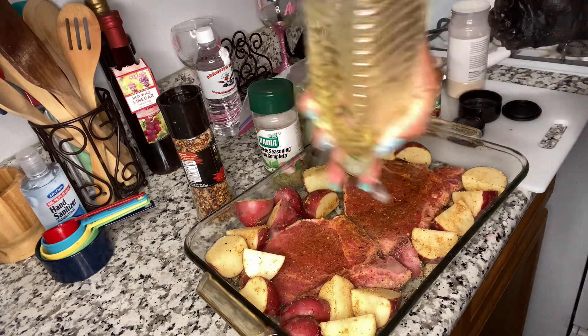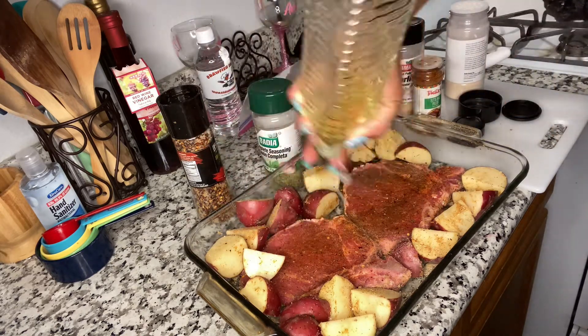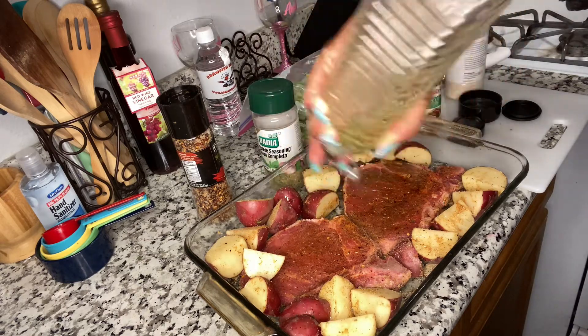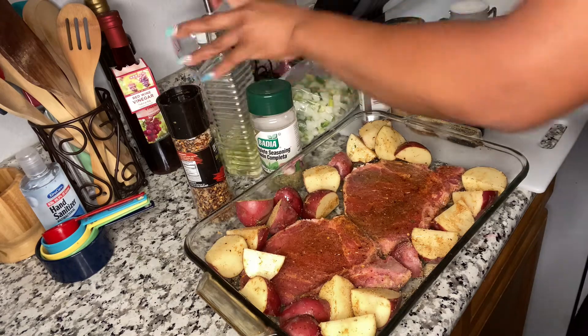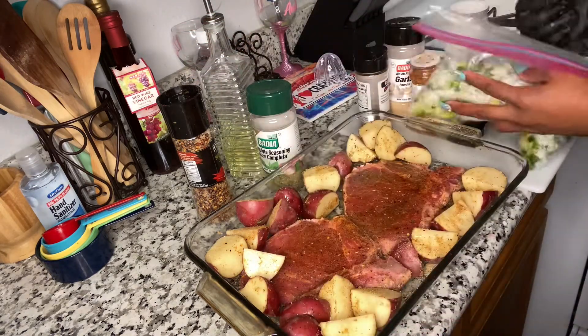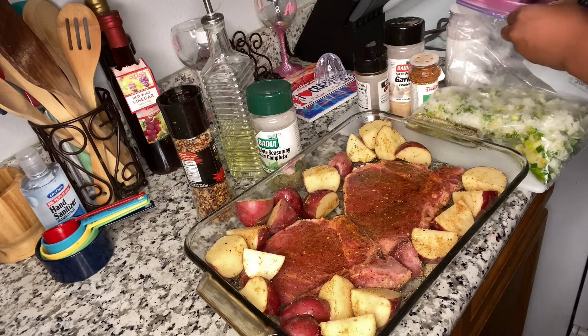So now you're going to take your olive oil, or vegetable oil, or whatever oil you use, and drop it on there. And lastly I'm going to add my onion, bell pepper, and green onion.